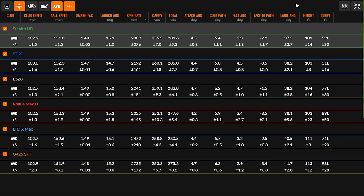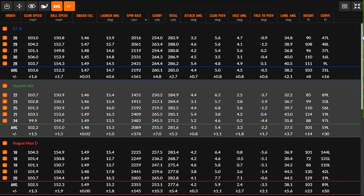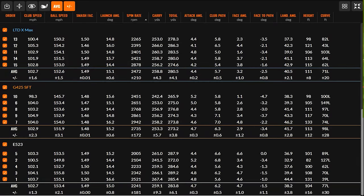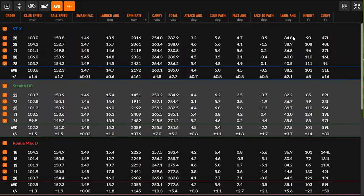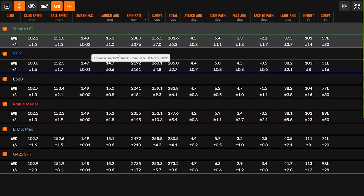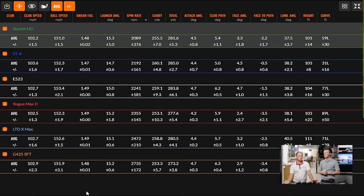Breaking down the data — the key metric is curve to the left. Looking at all shots on the right side of the screen, every single shot curved to the left, so the draw bias clubs were doing their job. There were a couple with the Mizuno that got close to straight, or even slightly right — nine feet of curve to the left was the lowest amount. Ball speed efficiency was 147 to 149, pretty close together at 151 to 153. Launch angle was close to 15 degrees on each one. Spin ranged between 2089 and 2735.